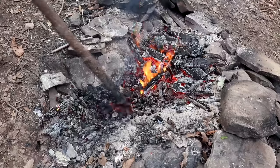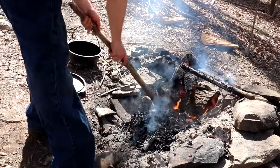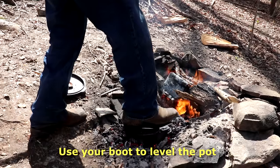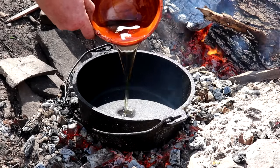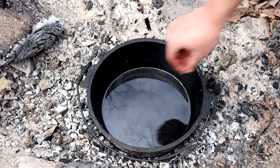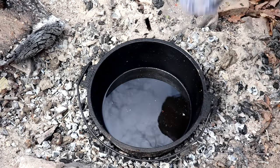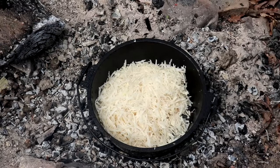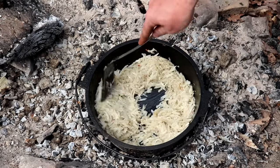By now your fire should be matured and you should have some nice coals. Take your dutch oven, spread out some coals, stick it over there, and get that grease warmed up. It shouldn't be smoking, but it should sizzle very nicely when you drop some hash browns in. You want enough grease so the bottom is barely covered — when you lay the hash browns down in the oil you should see a little bit of oil bubbling up to the top.